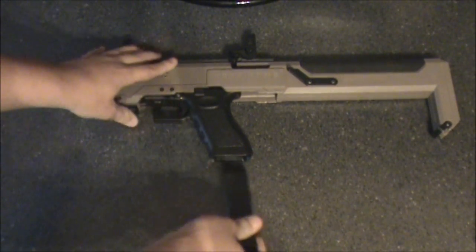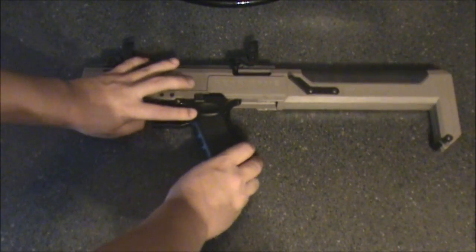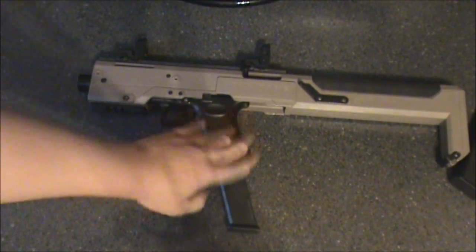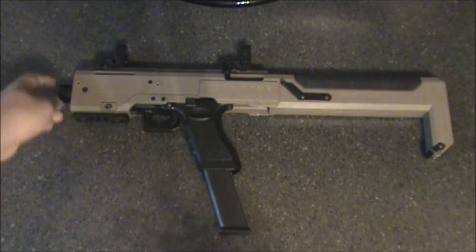It uses standard Glock mags, so you can use the standard G17 mag, like that. Or what I would recommend, if you're going to use this as a primary in CQB, is the full-fledged 50 rounder. It looks amazing. I don't know how I survive without it — so much spraying goes on.